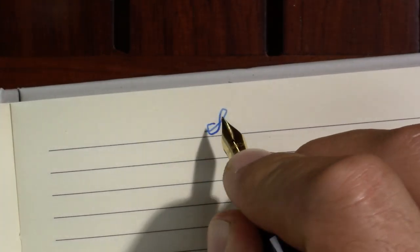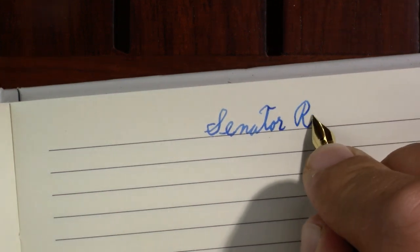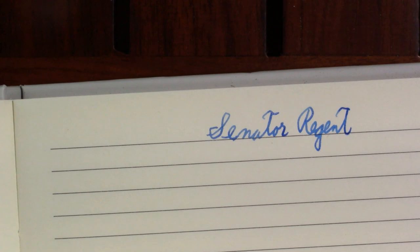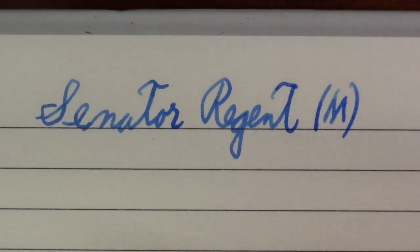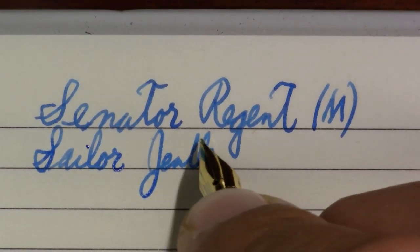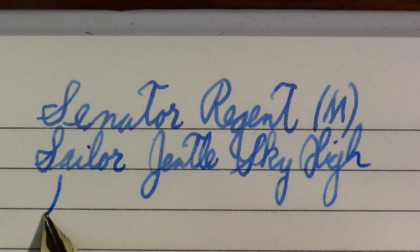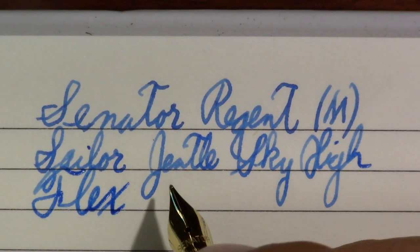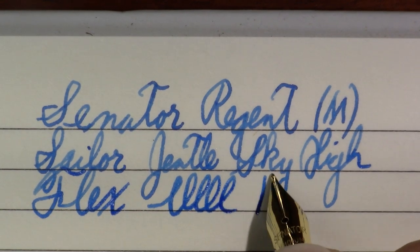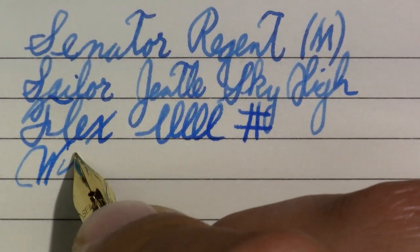My last review apparently bled through the page a little, so I'm starting on a fresh page. This is a Senator Regent with a medium nib — I had to look on the nib to confirm that. The ink is Sailor Gentle Sky High, just an attractive blue. Steel nibs don't flex much, and Senator steel nibs typically do not have flex — and indeed there's no flex here. But it is a good, stable, reliable writer with good wetness and flow, and it definitely has some line variation.